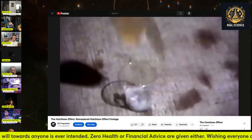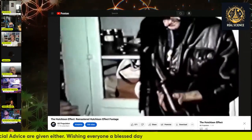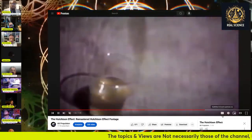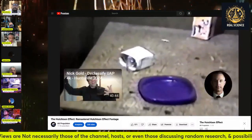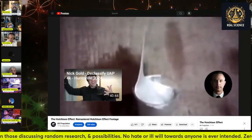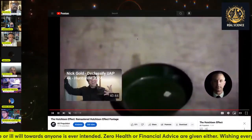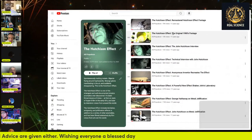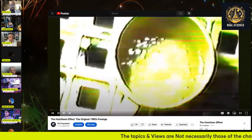Did he ever make anything disappear completely? The short answer is yes — I think that happened once or twice. He also had some kind of a big glow. On his official website it says the Canadian military looked at his videos and told him that in a couple of his videos, for like a frame or two, things are disappearing. He couldn't see them, but that's what it says on his website.